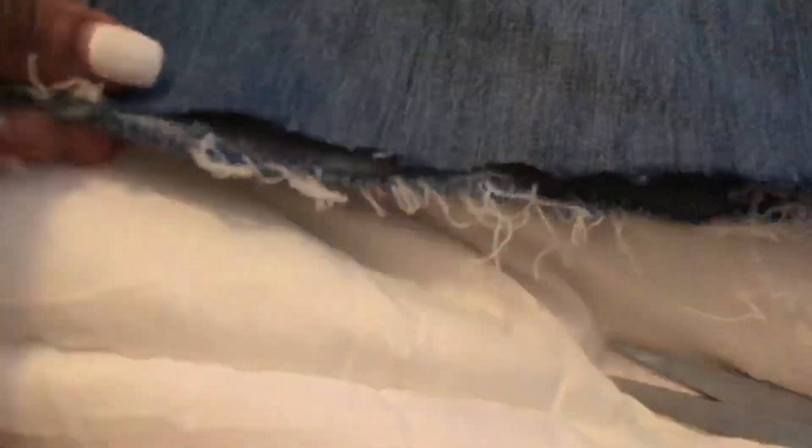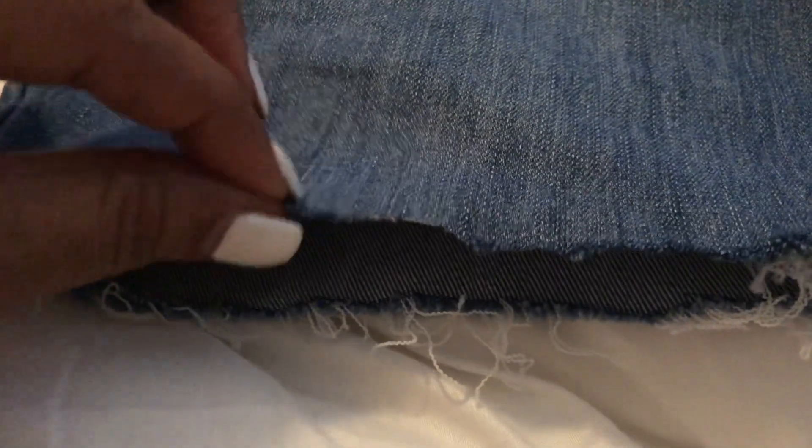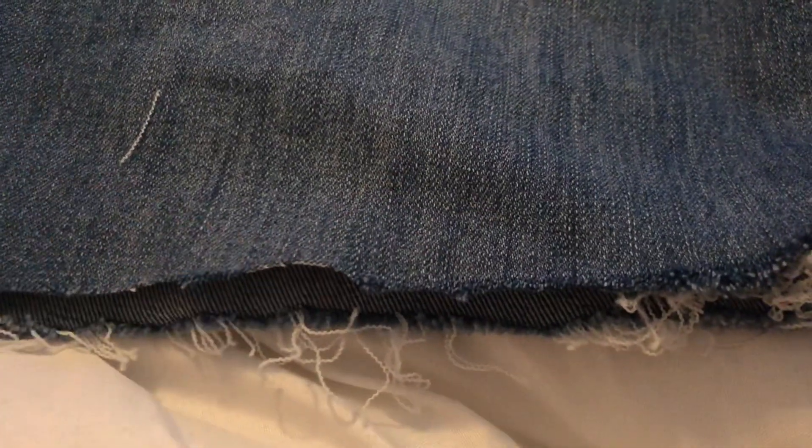I washed the jeans and this is the area that I frayed before I actually washed them. The fraying is coming out very nicely and it's also frayed on this side. However, as you can see, it didn't do anything on this side. So I actually cut it a little bit more and I'm going to show you how you can fray it with the scissors.